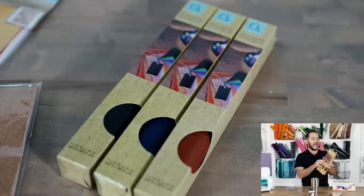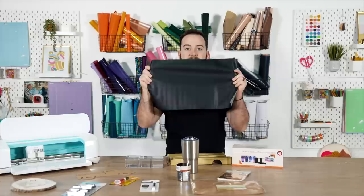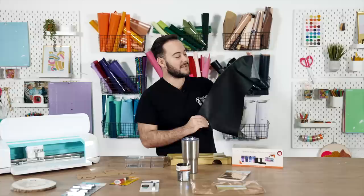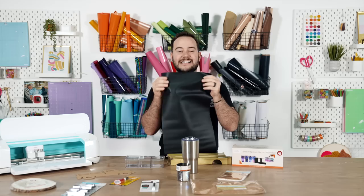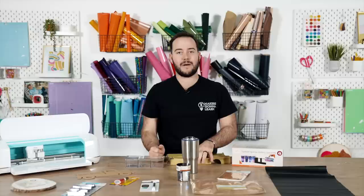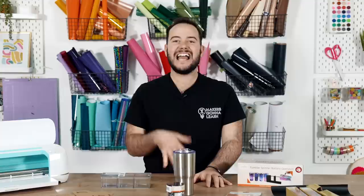Next up is the new Crafter Square faux leather. It's very comparable to a lot of the faux leather out there. One thing I love about it is how thin it is — it's larger than 12 by 24 and feels really good. It honestly feels like Cricut brand leather — it's crazy how great this feels and looks. At $1.25, you're getting bigger than a 12 by 12 sheet, and they have a variety of colors.